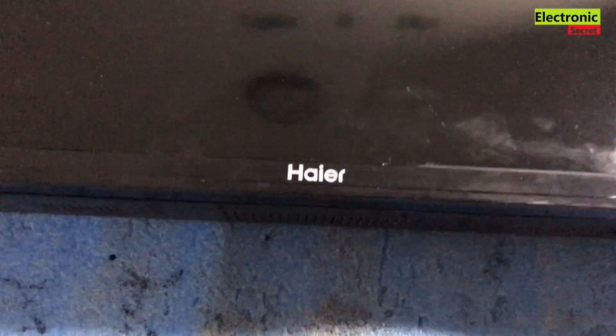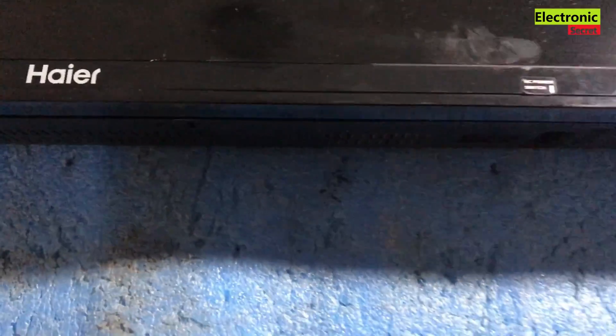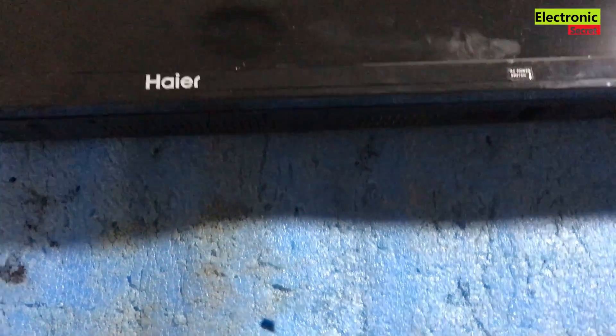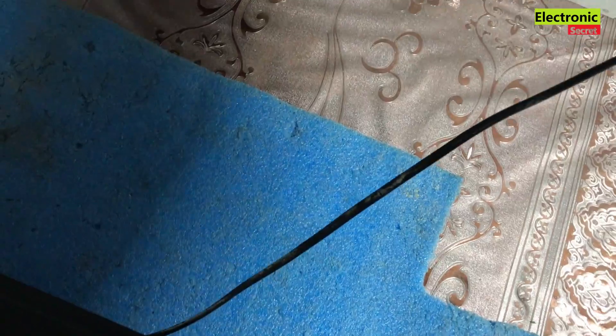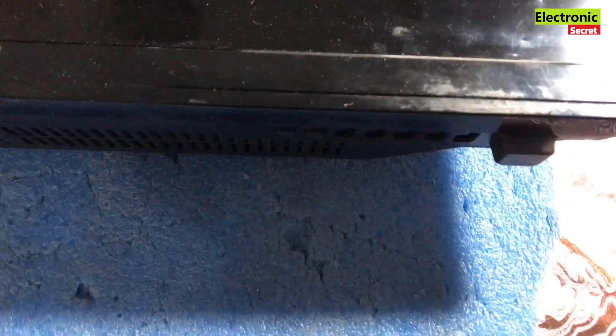Hey guys, today I am going to show you how to fix a Hisense LED TV black screen problem. The sound is coming but there is no display — we can see only a black screen. This problem is very common and can be divided into two parts: one is the backlight driver area fault, and the second is backlight strips faulty.